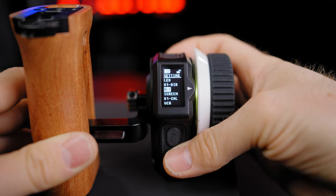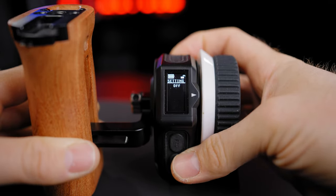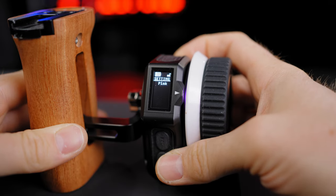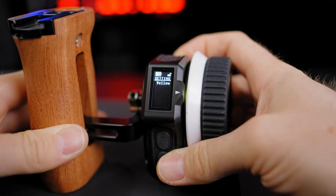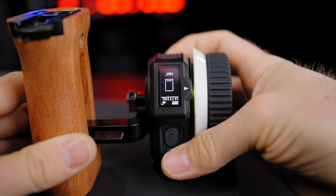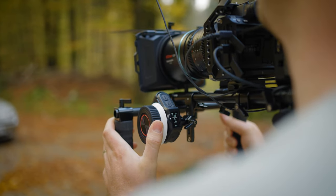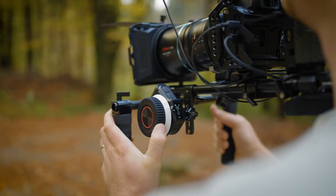In the settings menu, you can also calibrate the hand wheel controller, connect the controller straight to your camera via Bluetooth, change the LED color to blue, yellow, pink, green, white, or red — or turn it completely off — and rotate the screen 180 degrees, which is useful for mounting the follow focus upside down on certain rig setups.